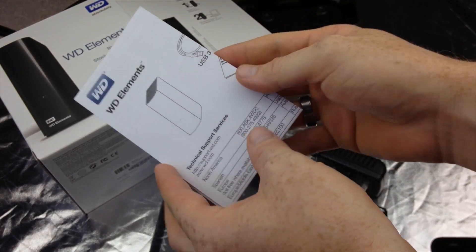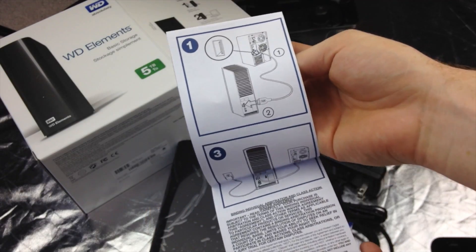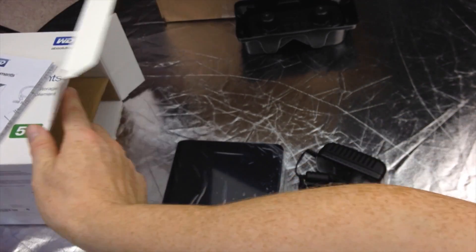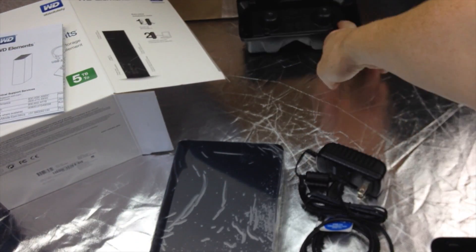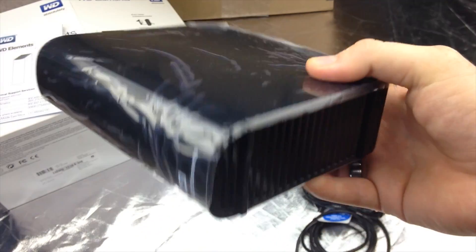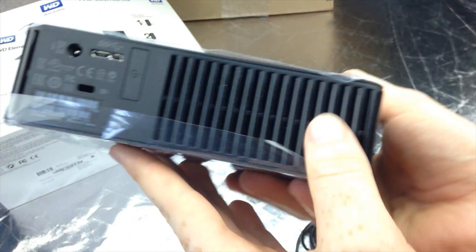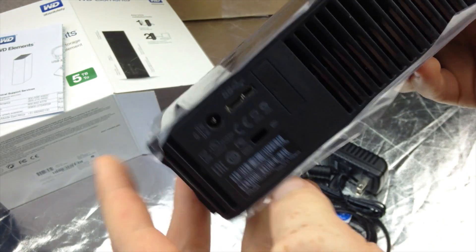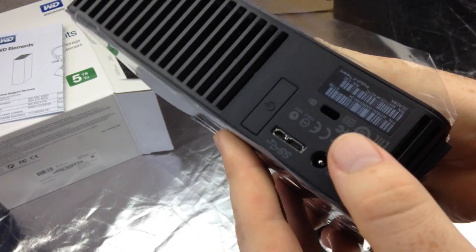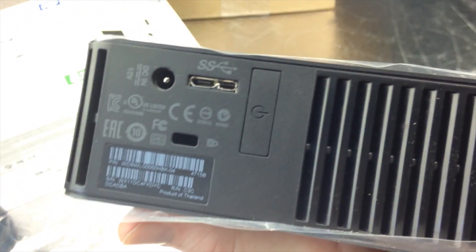Now this is a 5TB USB 3.0, so that means it's pretty fast transferring stuff. You can go into the website and register this. Now the software that comes in here — I would not use it. I would format this myself and use it however I want. I wouldn't use just the software that's already inside of here. I would erase it all and use my own stuff, just like a USB stick, and back up my stuff with this.